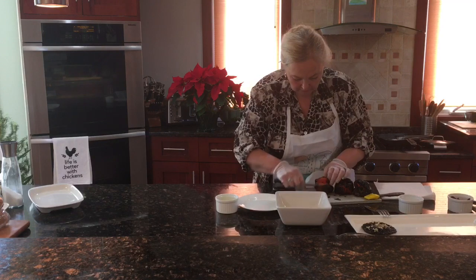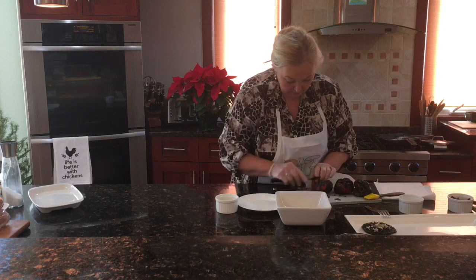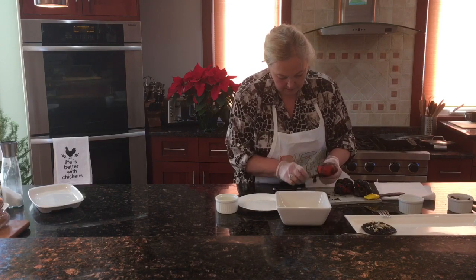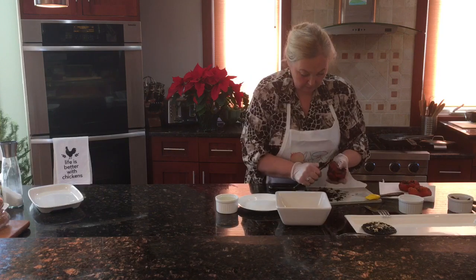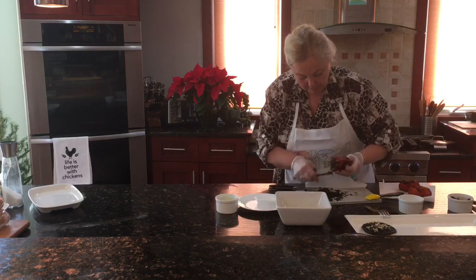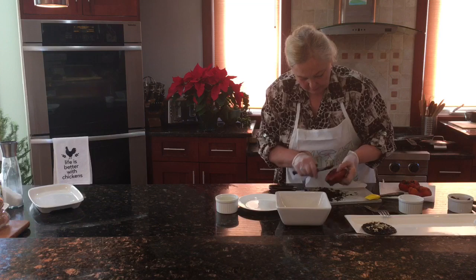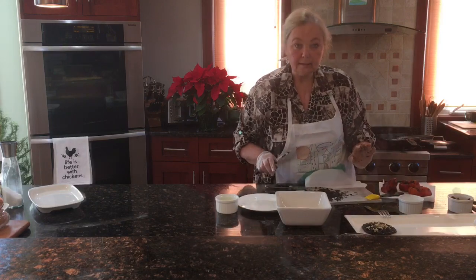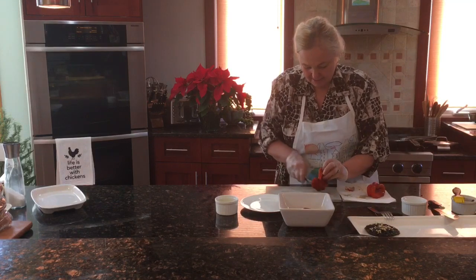So we take the skin off the pepper. As I said, if the pepper is bigger it's much easier and quicker to do. After I clean the whole pepper, I'll cut it in half, pick the seeds out, and put it on the side, then go to the next one. It's helpful to use a paper towel to get the skin off.